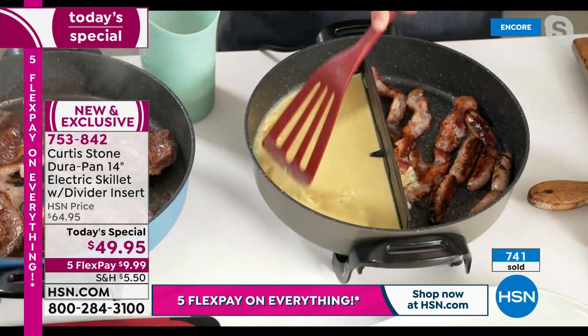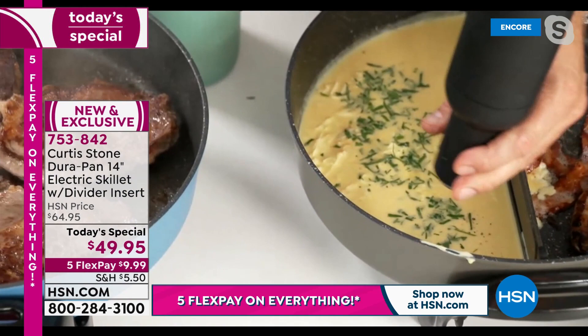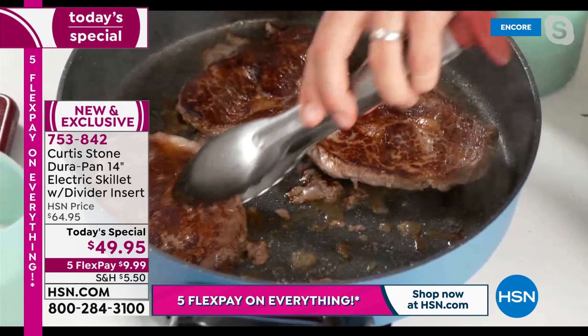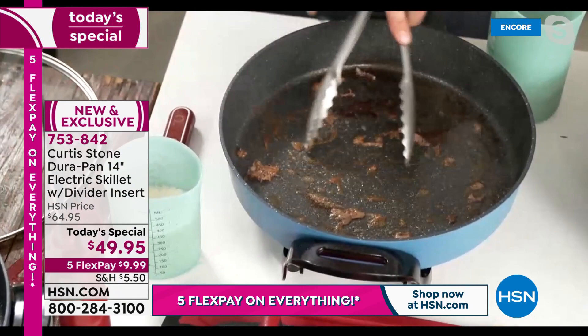I can throw in a little fresh parsley, some salt and pepper — my pepper grinder, all I do is hold it upside down and it does all the grinding for me. Talk about a breakfast of champions! I've got perfect ribeye steaks over here. Yes, it has the DuraPan coating — no problem, I can use a stainless steel utensil and it's not going to damage it.